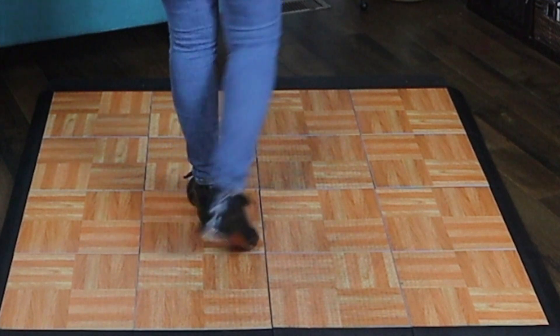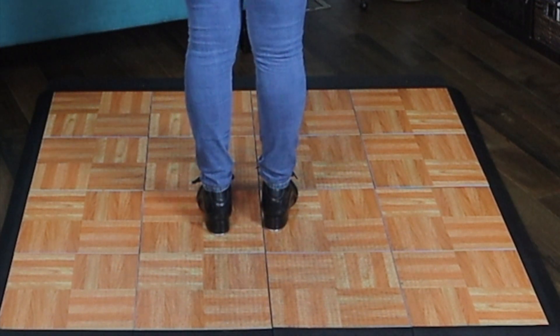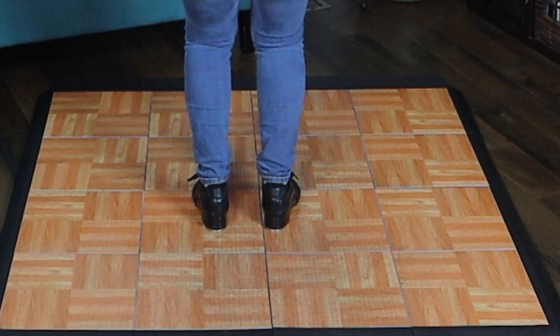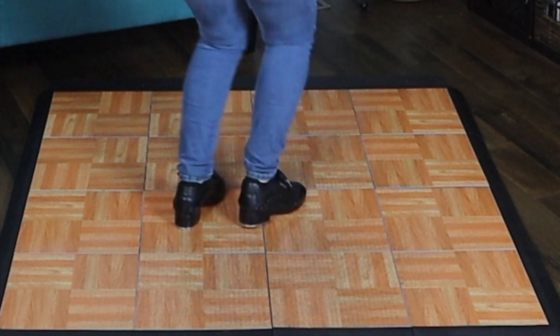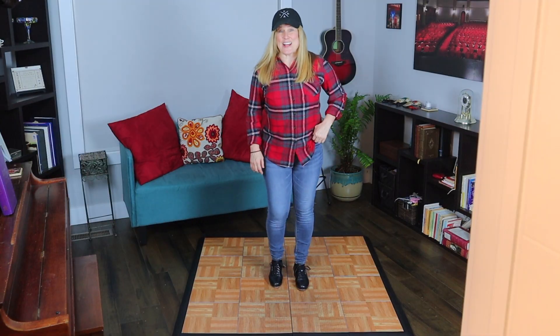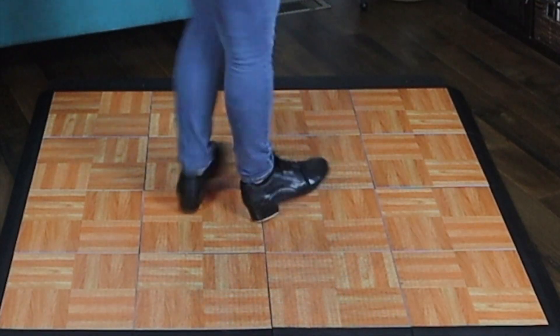Now we're just going to turn it to our right and our left. We're going to go to the right first. I'm going to turn around to face the back — we're going to turn towards our right shoulder — plie, and then we're getting ready to do the heel stand, and down. Now I'm going to do it to the front: plie, heel stand, turn, down.